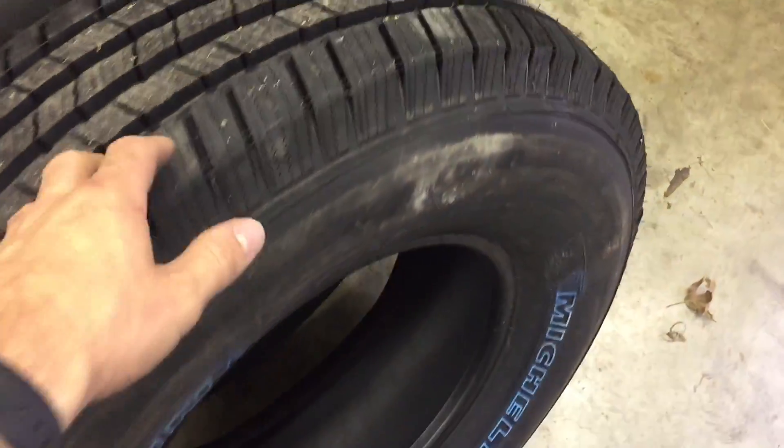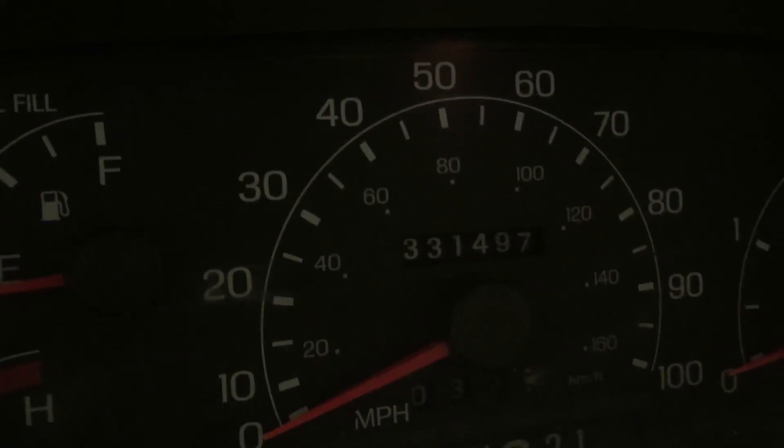Around noon, two new tires are gonna go on the back. You're getting bald, but it's got three hundred and thirty-one thousand miles on it.